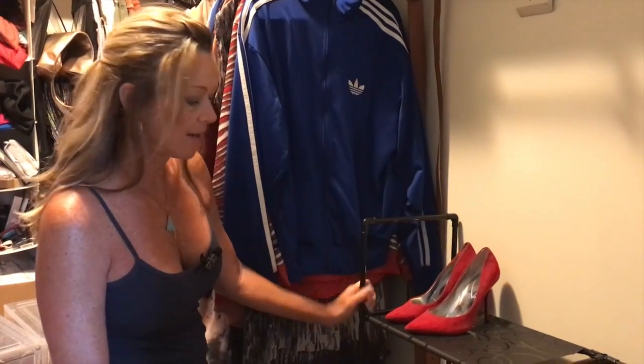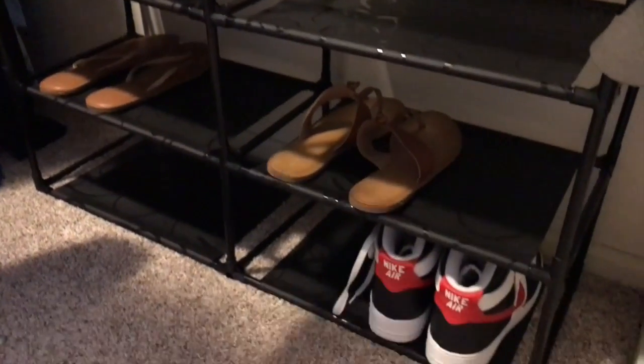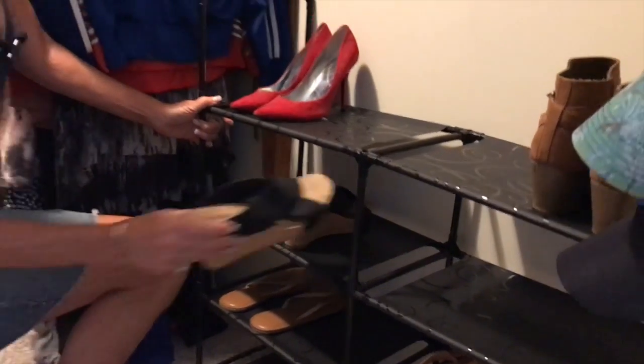I want to give you a quick review on my new shoe rack here from V-Trend. It's perfect. It has eight different sections that you can just stack different size shoes. As you can see, I've got my pumps, I've got my boots, I've got tennis shoes down there, flip-flops, I've got a couple of cute wedges.